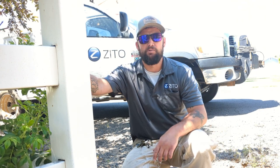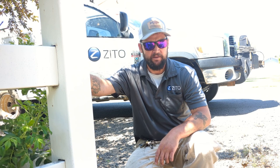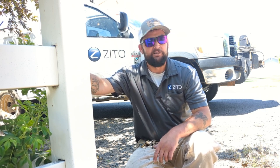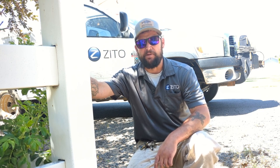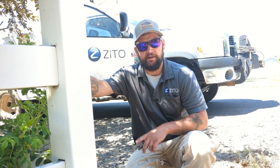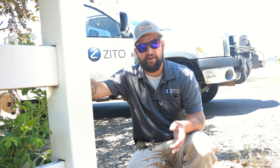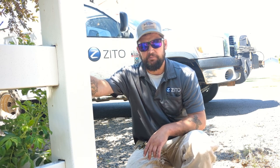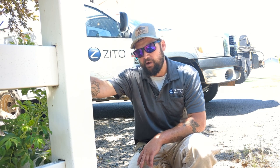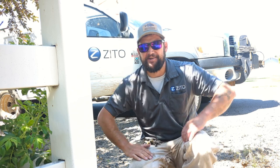We're on site replacing the line extender out on Bantley Drive in Susanville. We've had an issue here for a little while — about 10 or 15 modems on the street going on and offline constantly. The signature in the drops in RF is very mechanical, not sporadic like a noise event, so we're thinking there's some sort of electrical issue with one of our active components.